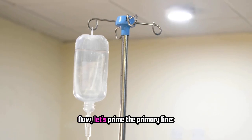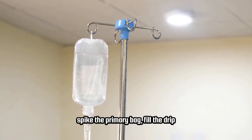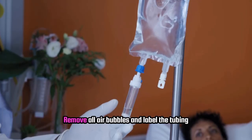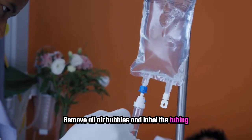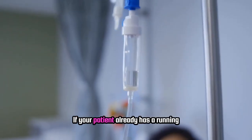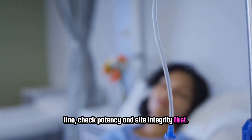Now let's prime the primary line. Spike the primary bag, fill the drip chamber halfway, and prime the tubing completely. Remove all air bubbles and label the tubing with the date, time, and your initials. If your patient already has a running line, check patency and site integrity first.